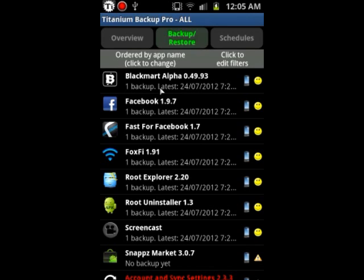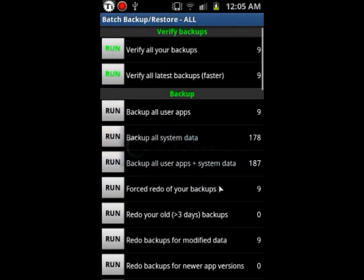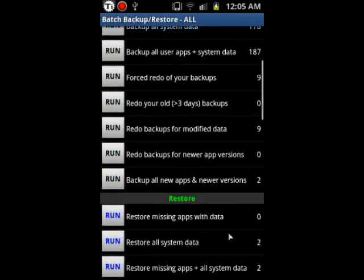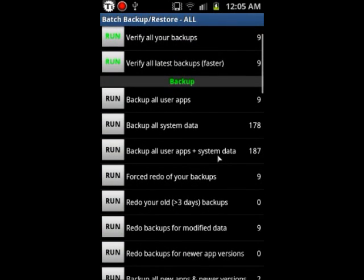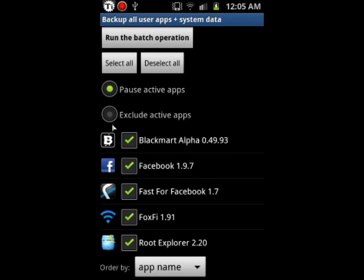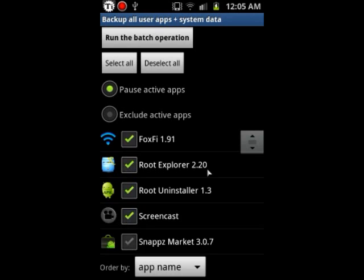First thing, after you install Titanium Backup, go into Backup and Restore, hit the menu button, and hit Batch. Here you have Backup and Restore and a bunch of other options. I'm just going to go over the two main ones: backup just your apps, backup just the system data files, or backup both apps and system. We're going to run the batch on both apps and system data. I hit Deselect All and then manually choose the ones I want — just keep going down the list.